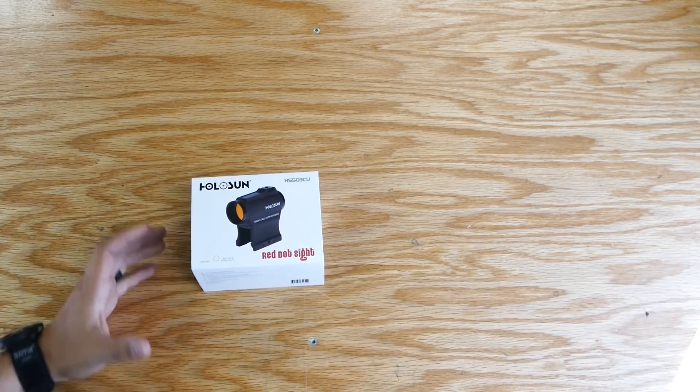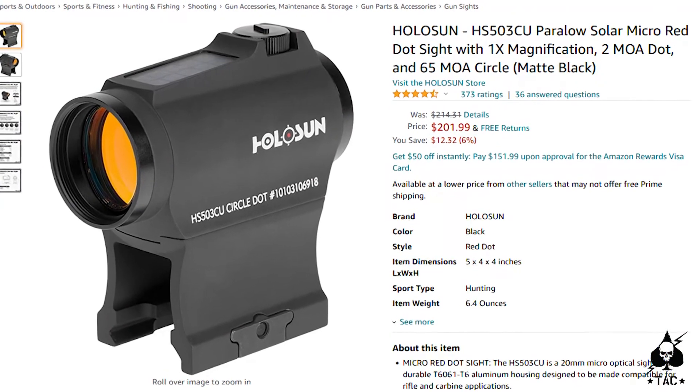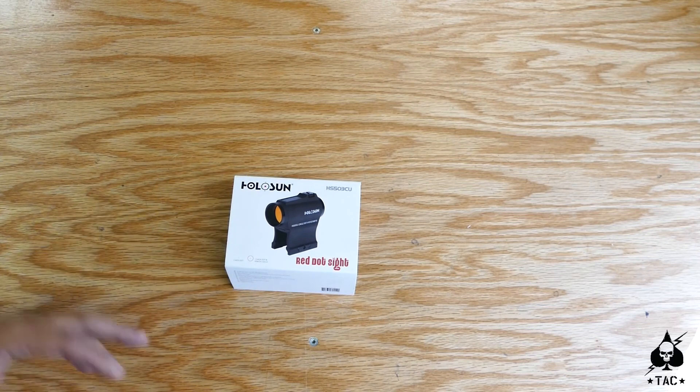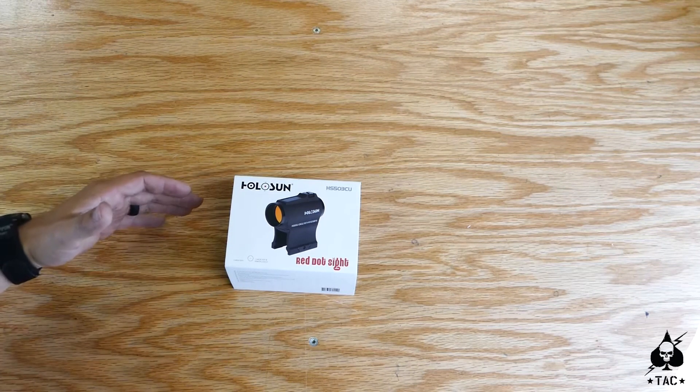This optic retails for about $200 on Amazon, and you can probably find them around the internet for around $150, which is really not that bad. But keep the price in mind with the features you're looking for and how many other optics are on the market.